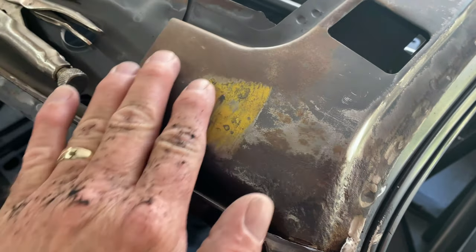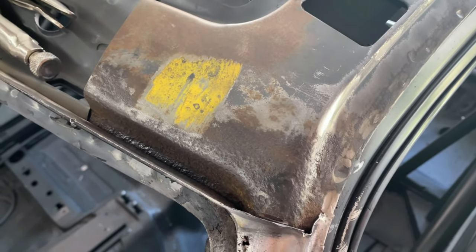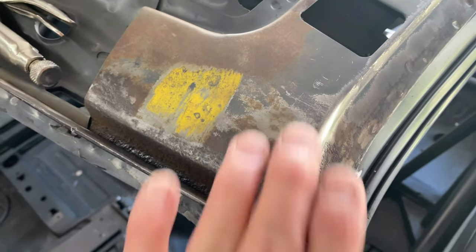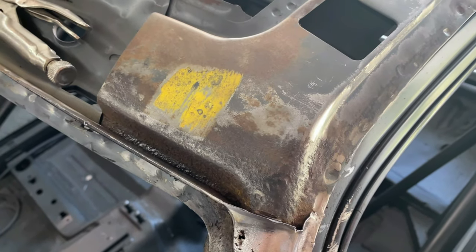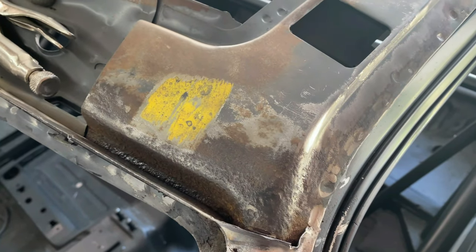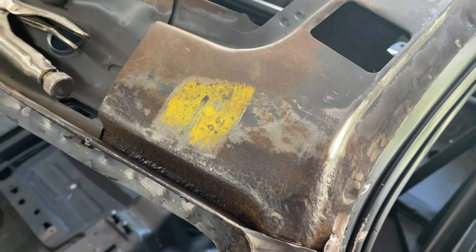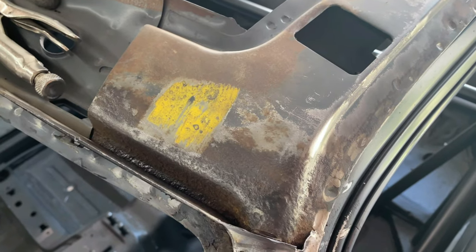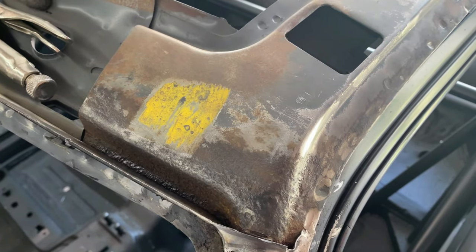I've already wire-wheeled this area, but when I pulled the skin off it had a fair amount of rust in there. Fortunately it cleaned up pretty easily with a wire wheel. The passenger side is really clean in this area, so obviously I had a leak on the driver's side — which I knew, since besides the seat being wet the floor had rotted out on this side. Fortunately it didn't cause major damage; I should be able to clean it up with a wire wheel and coat it with some paint.